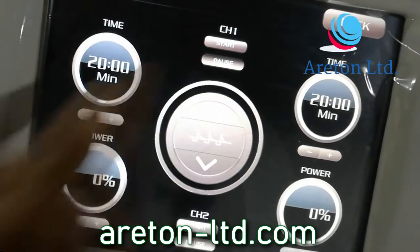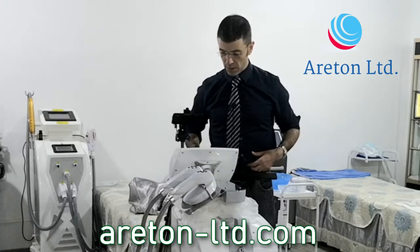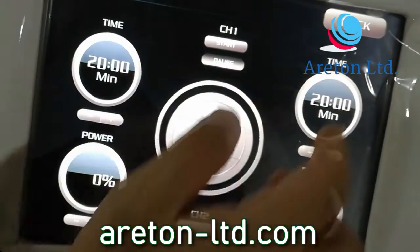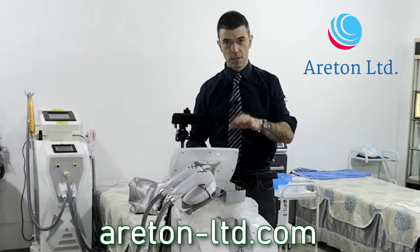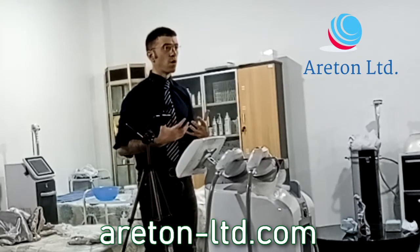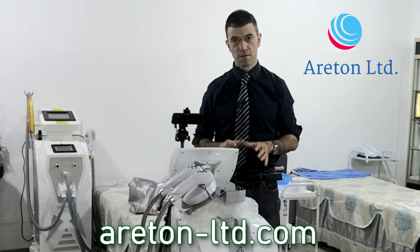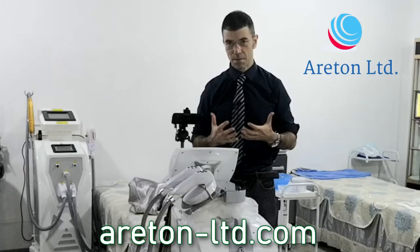We'll see how it works when I try it. I'm going to try it on my abs and see what else I can try. I should have got my trunks but I didn't bring them today, so I'm going to try it on my upper body. Let's have a look at this device. Very important: this device uses electromagnetic energy for the stimulation of your muscles. The application of this device is mainly for passive exercise — that is the main application.